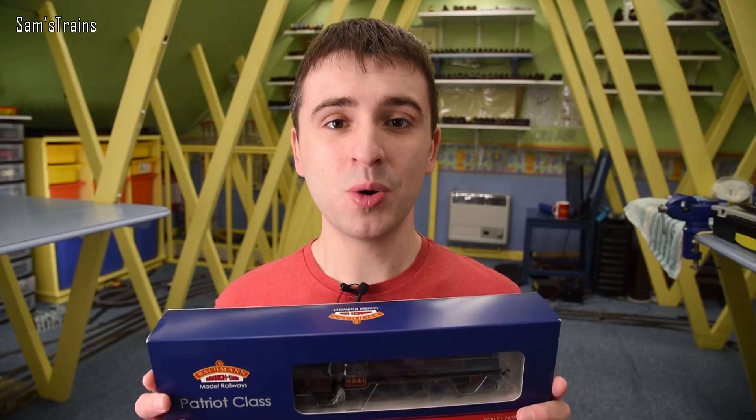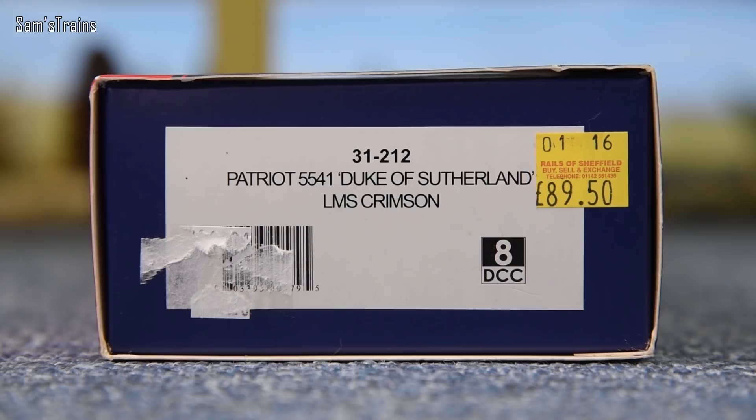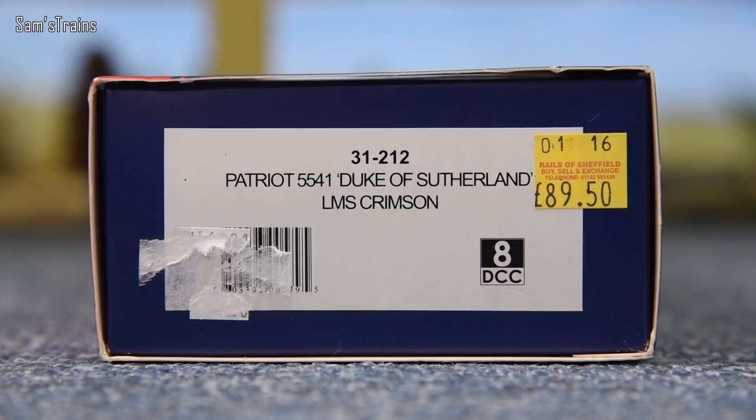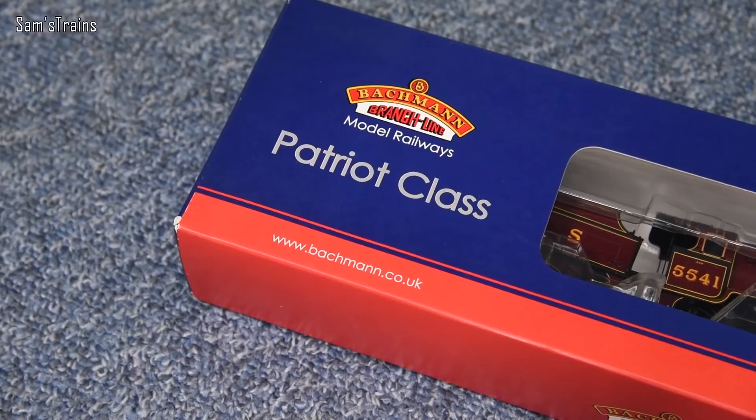You can get them a little bit cheaper from retailers but they're still over £160, so it's quite a lot of money. Come with me, we'll get this out and find out whether it's worth it. I bought my particular version from Rails of Sheffield — second-hand, back in 2016 — and the price on the end of the box shows £89.50, much better than the price they're going for new today. Mine is 31-212, a Patriot 5514 Duke of Sutherland in LMS Crimson.